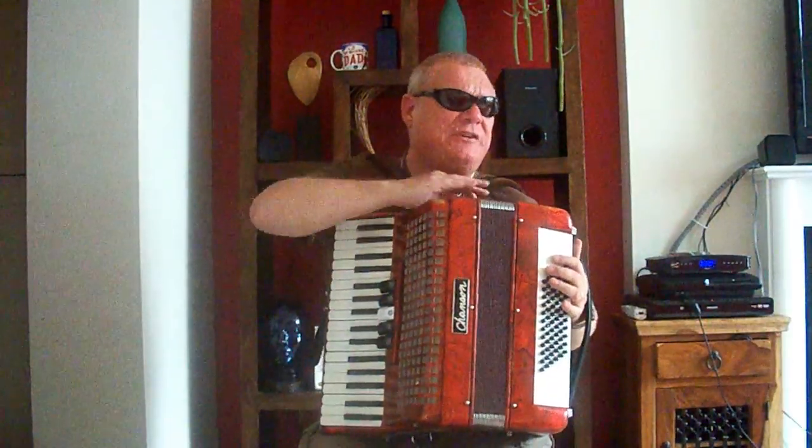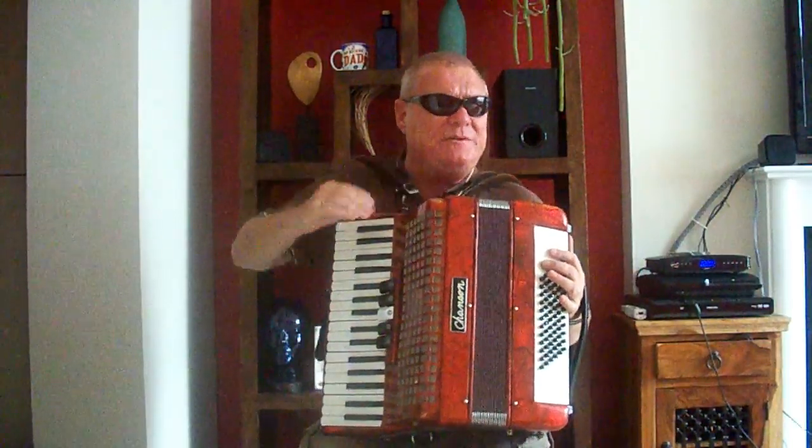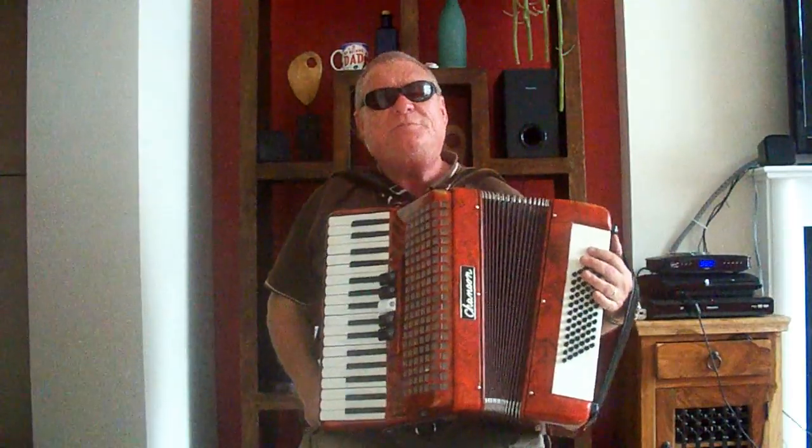On the left hand side of the accordion, at the top, underneath the wrist strap, there is a button which releases the bellows, which enables them to move freely in and out.